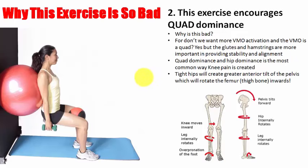The second reason is that this exercise encourages quad dominance. Sure, we want VMO activation and the VMO is one of the quads, but the glutes and hamstrings are more important for providing stability and alignment. Read any literature and research on ACL injuries and you'll find a common thread: a glute and hamstring problem and an over-reliance on the quadriceps. That's why girls commonly get knee injuries more so than guys — they have a generally genetic structural engineering that encourages that.